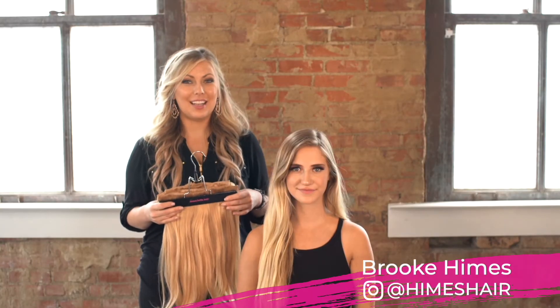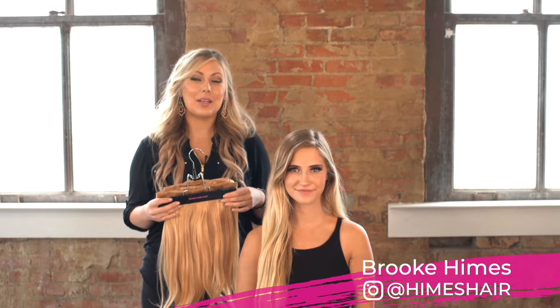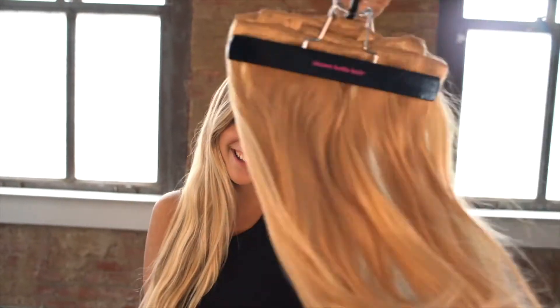Hi, I'm Brooke with Donabella Hair Extensions. I'm going to be showing you a twisted bridal boho braid look on our beautiful model Janae.